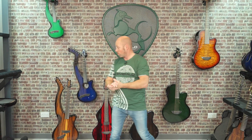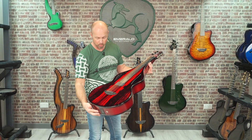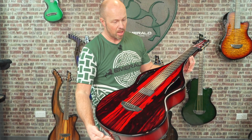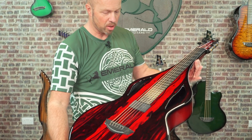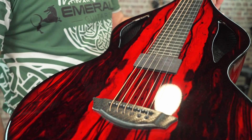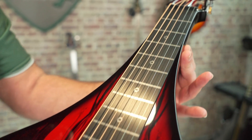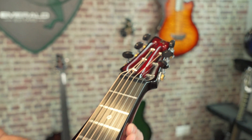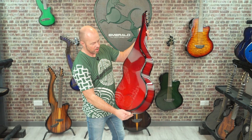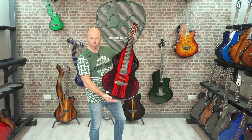The last instrument on our range is the Solace — the most recently added. It's a Weisenborn-style lap steel guitar that gives us a really different sound: that beautiful lap steel sound played with the slide. It fits really nicely alongside our six-string instruments as an accompaniment. This one's finished in red Royal Ebony with vibrant red back and sides — beautiful to look at and beautiful to play.